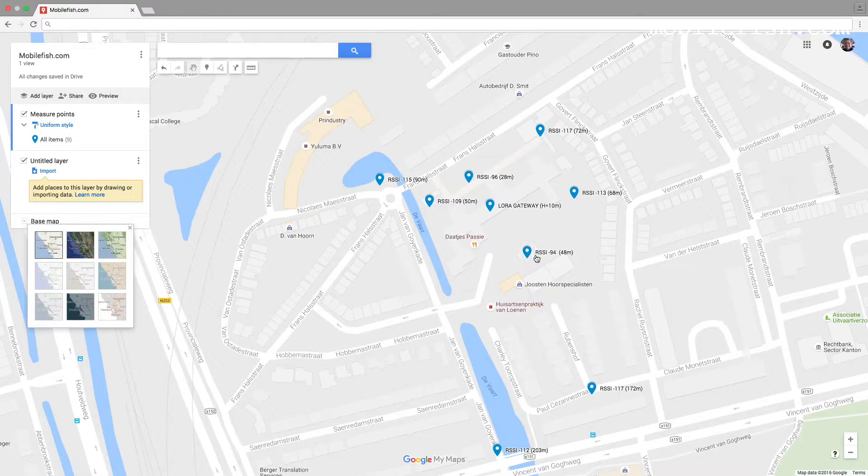When the node was at this location, the received signal strength indicator was minus 94, at a distance of 48 meters. When the node was at this location, the RSSI was minus 113, at a distance of 68 meters. The signal strength is minus 113 at 72 meters. The signal strength is minus 96 at 28 meters. The signal strength is minus 109 at a distance of 50 meters.